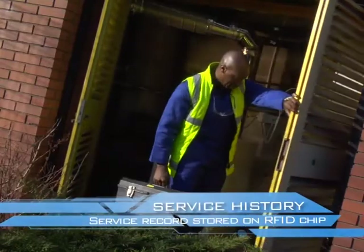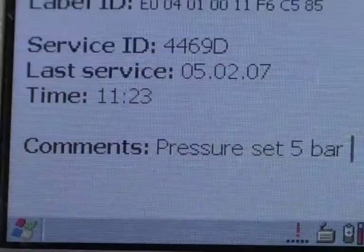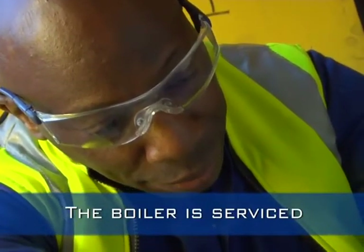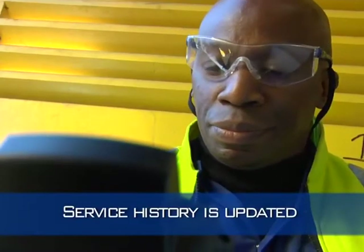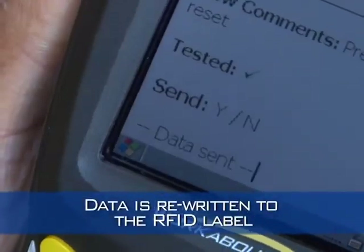Here we examine a service history application. As in the case of the water samples, information is retained in the label. The technician scans the chip and can see the last visit and the work carried out. After adjusting the pressure on the boiler, the new information is sent to the label via the portable reader-writer, and is now ready to be recalled on the next visit.